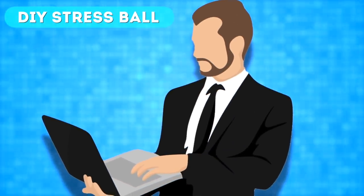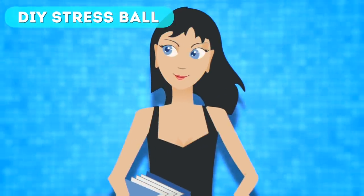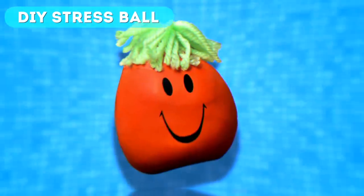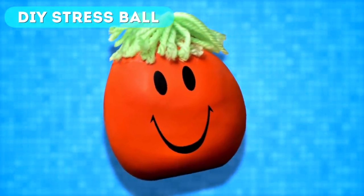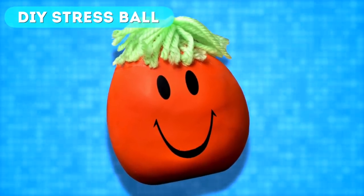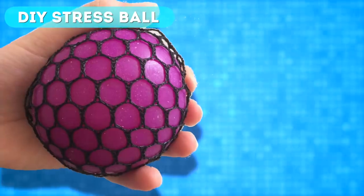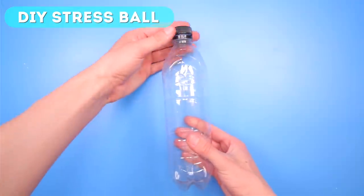I'm sure no matter what you do, you're stressed out. Maybe you've got a really tough job and you get stressed out with all the work you have to do, or maybe you're a teenager going through high school with personal and school issues. Well, did you know that therapists say one of the best things to do is to squeeze a stress ball? It may sound silly, but squeezing a stress ball really can help relieve your stress.